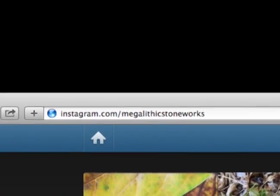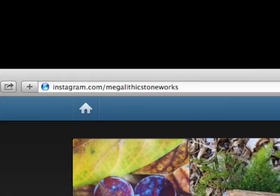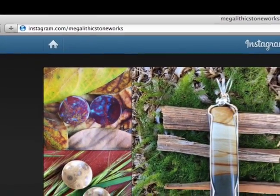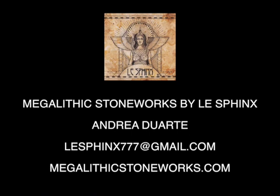You can definitely do some custom pieces, especially for the holidays — there's a lot of value there in the time and the product. I sell mostly through Instagram, more than my Etsy account, honestly. My Etsy shops are Megalithic Stoneworks and Les Sphinx 777 — both have a link to my Etsy at the top. You can also go to megalithicstoneworks.com and that goes straight to my Etsy account instead of dealing with all that slash garbage in the URL.